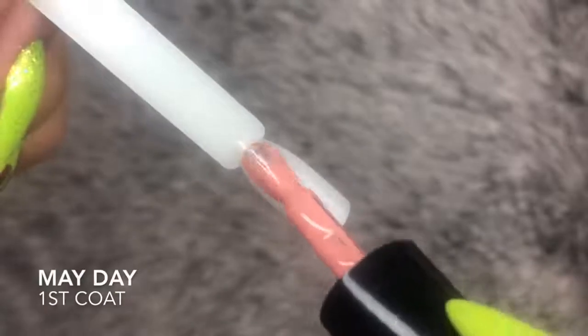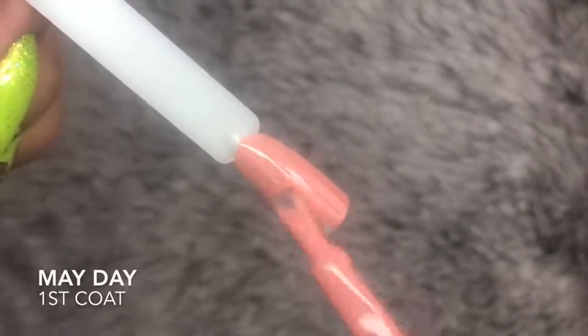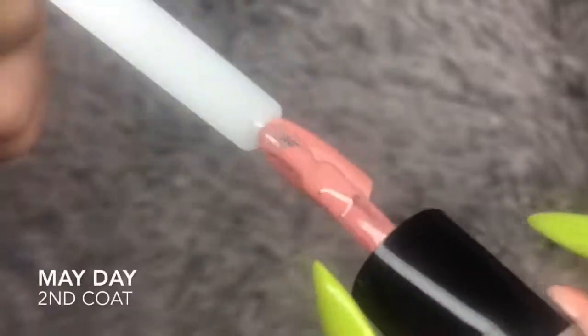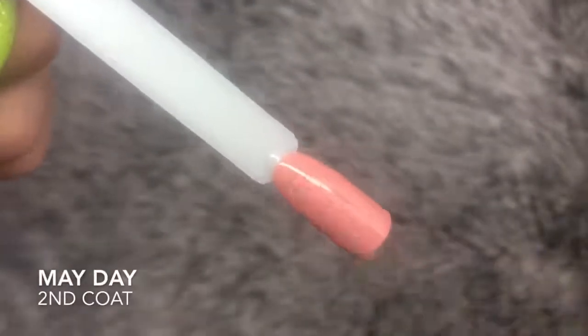Next up we have Mayday. Mayday is a beautiful nudey coral undertone color. It is a stunning color for summer but also carries through into autumn and winter — it would work all year round. Again, it is full coverage in two coats. This is a beautiful color and one of my favorites from the collection.